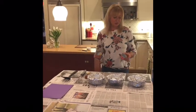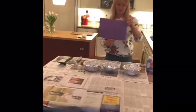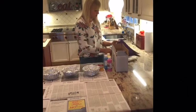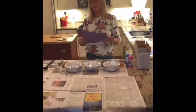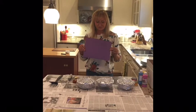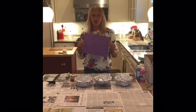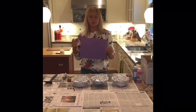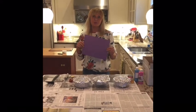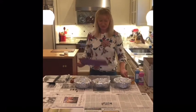I have some construction paper here, but you don't have to use it — plain printer paper works too. Construction paper is a little heavier, and don't feel like you always have to use white. I thought purple would be fun because it's spring and close to Easter. You can get this on Amazon, or order from Michaels for curbside pickup.